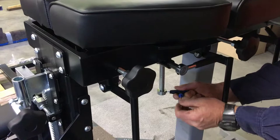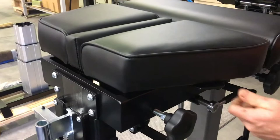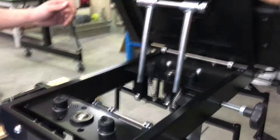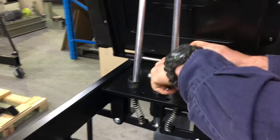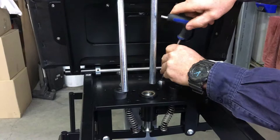The next step is to remove the locking nuts to allow the table to come up completely so we get access to the bolts. Once it's up to its full length, you get easy access to these two bolts. Make sure you've got sufficient leverage and loosen them counterclockwise.